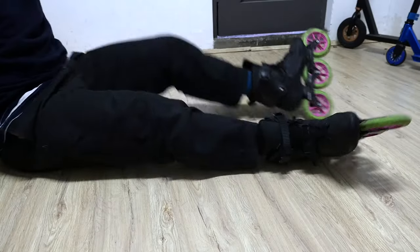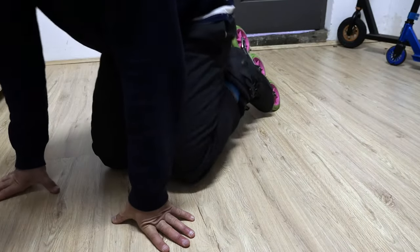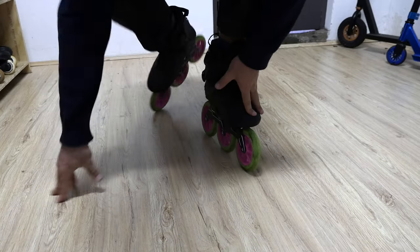All aboard! Hi everyone, this is Ricardo Lino. We're at Lino's Skate Shop and I'm gonna teach you how to skate in 60 seconds. Let's start by standing up. You need to go through your knees, put one foot first, lean forward and get up.